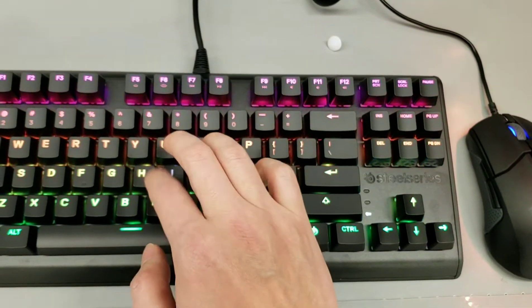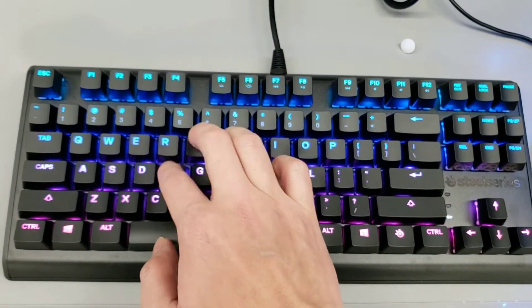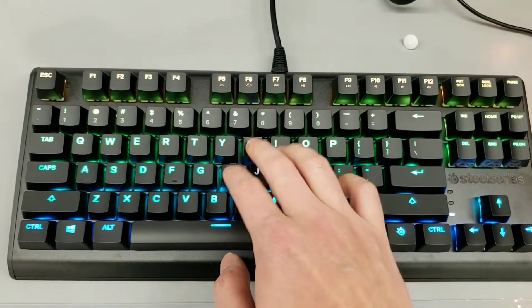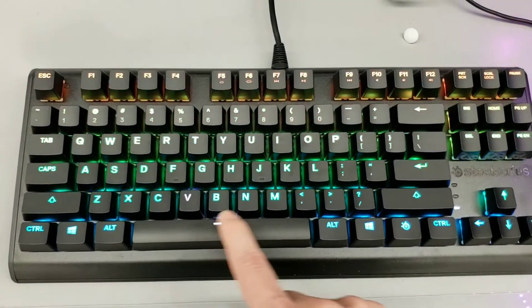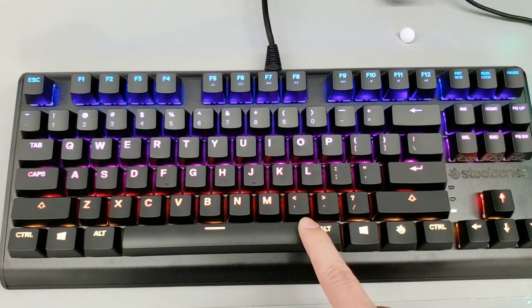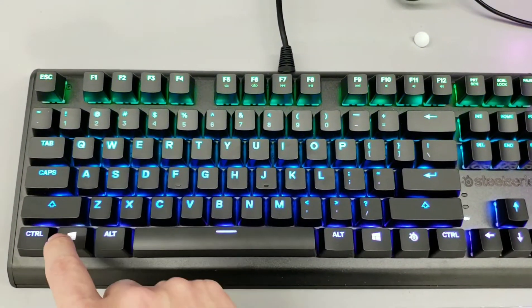If you were looking for a Cherry MX Red switch on a budget, this is a great keyboard to check out. It's linear, it's solid, it feels good. I have a real good time typing on this, and even the stabilizer bars are very solid — fantastic there.